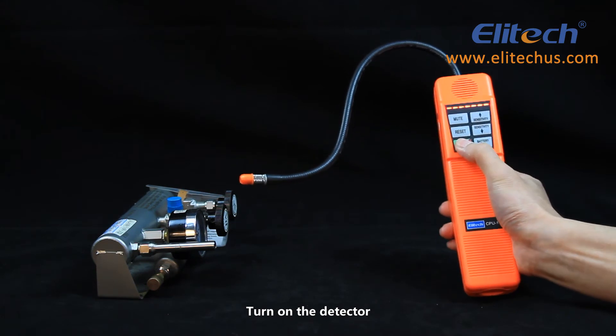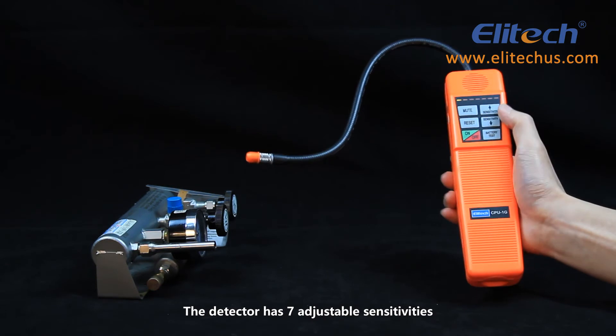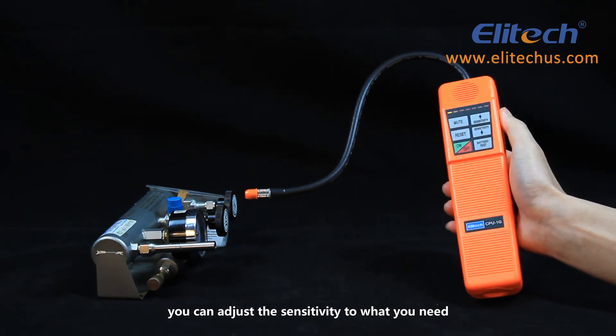Turn on the detector — it takes no more than 6 seconds to warm up and beep. The detector has 7 adjustable sensitivities, so you can adjust the sensitivity to what you need.